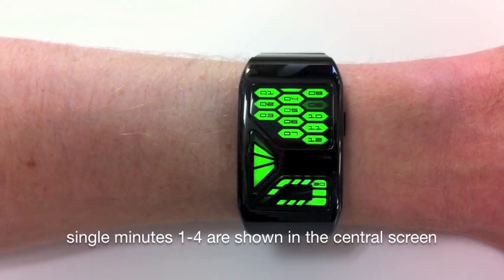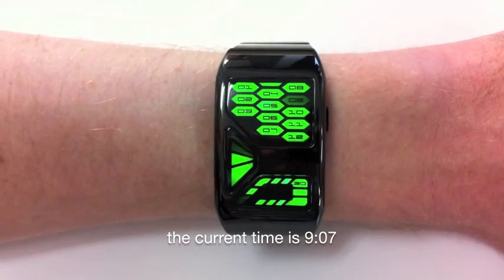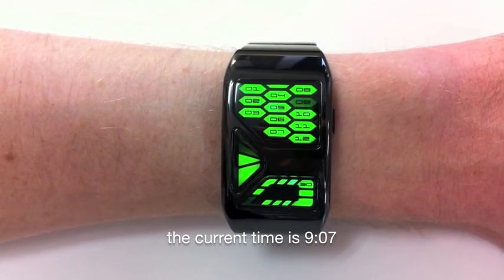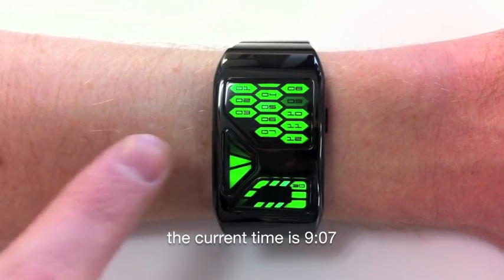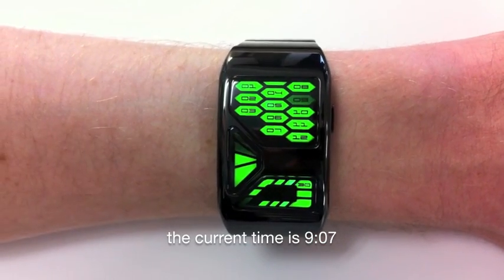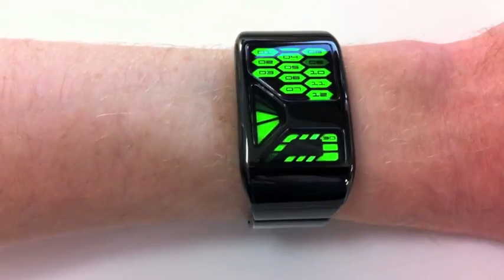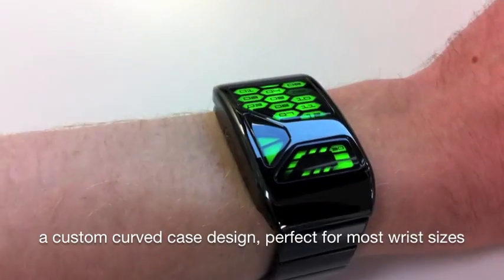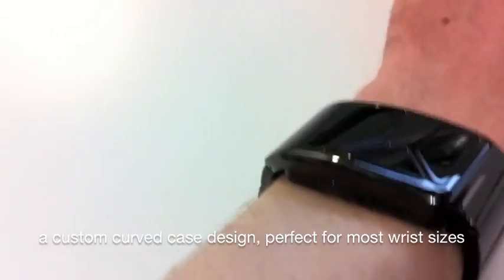In the central screen, single minutes one to four are shown. So you can see that the current time is nine in the upper screen — so it's nine o'clock — five minutes in the lower screen, and two single minutes in the center screen, so it's nine oh seven.